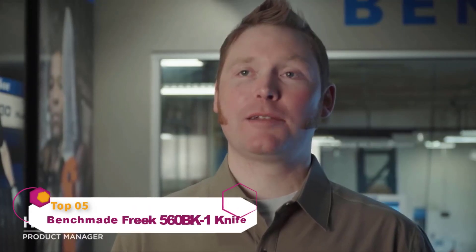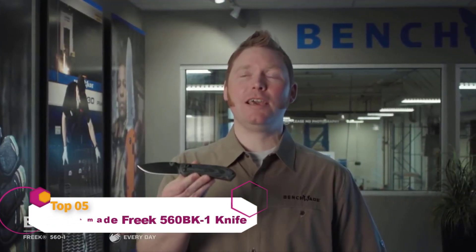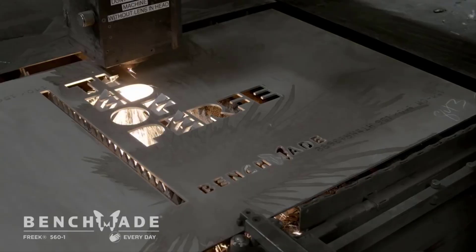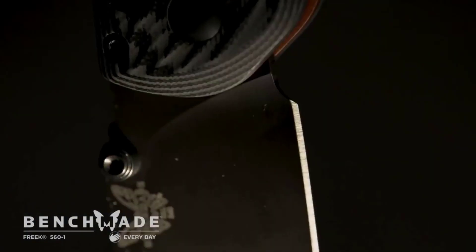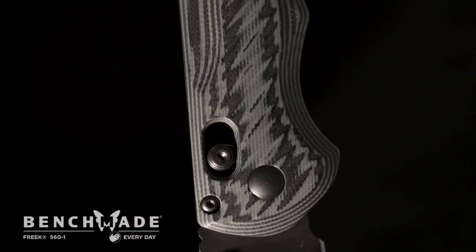My name is Hans Albing. I'm a product manager here at Benchmade. Today we're going to look at the 560 BK-1 Freak. The 560 was originally designed to be the ultimate slicing blade with tool-like ergonomics in the handle, and here we've given it a big upgrade in terms of performance and durability.